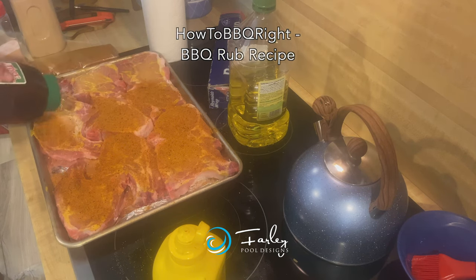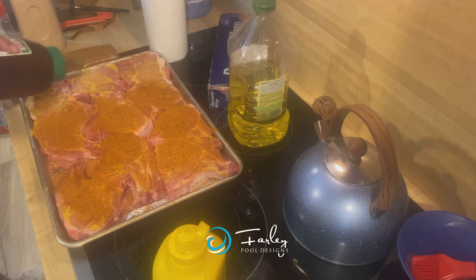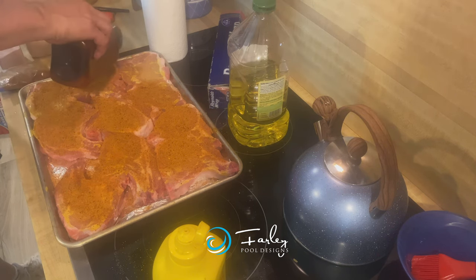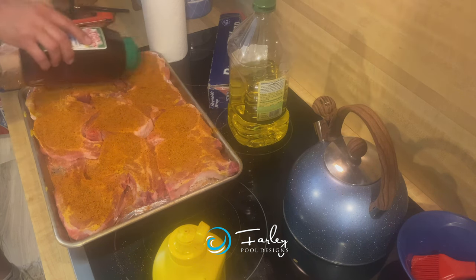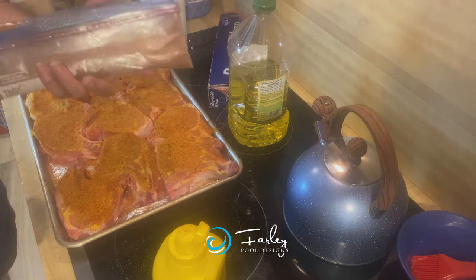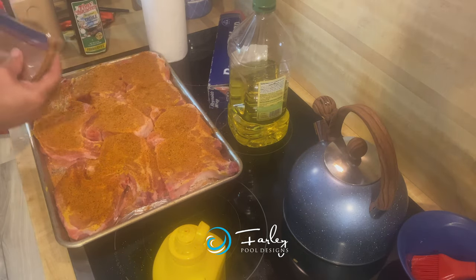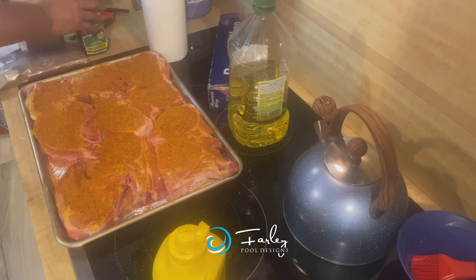I like using a rub — this is the same rub I use on my ribs that I use on my pork chops, and we make it up in a big batch. Then we seal it in a Ziploc bag when it's not in the container, so the extra doesn't dry up and all stick together.